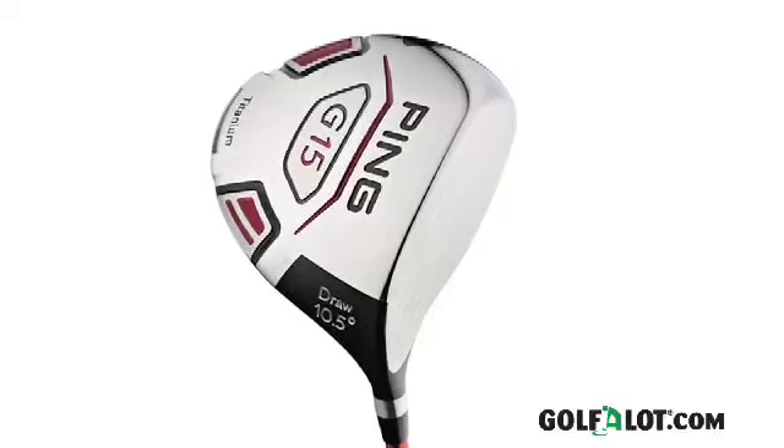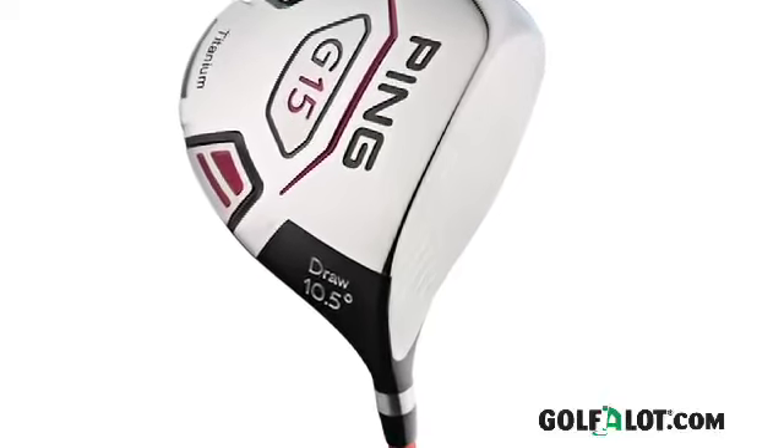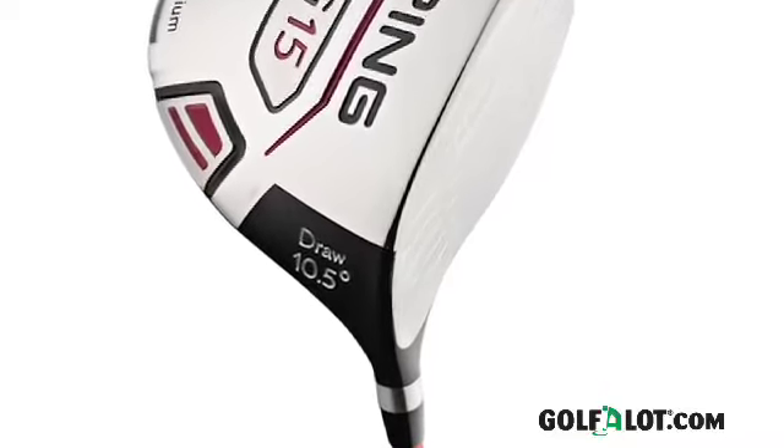The G15 driver is available in 9, 10.5, 12 and 13.5 degree lofts, and there is also a draw version with 9, 10.5 or 12 degree lofts for all you faders out there.